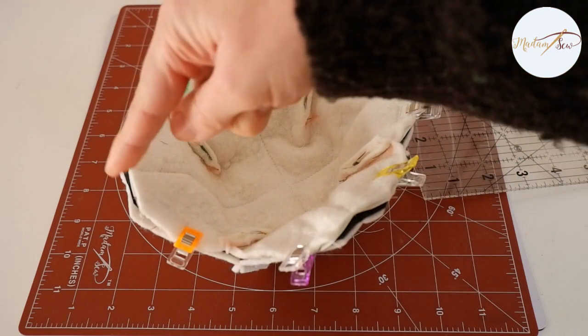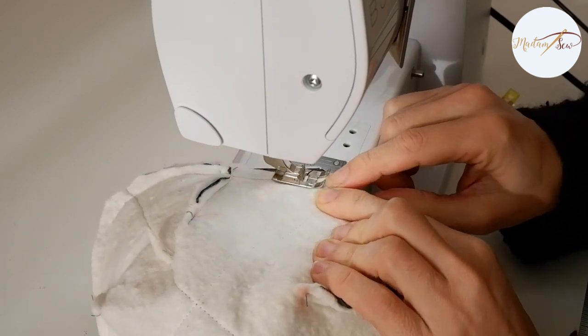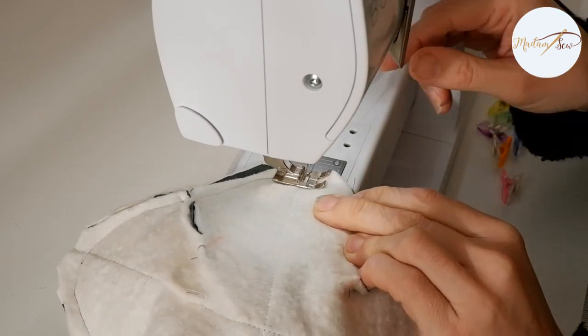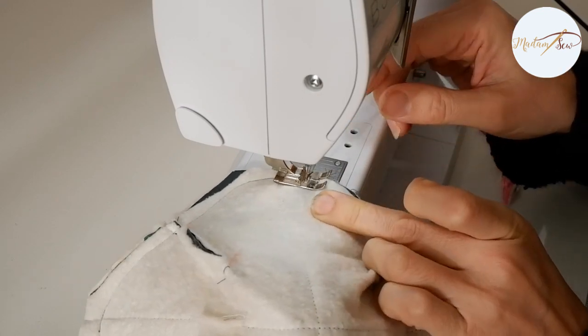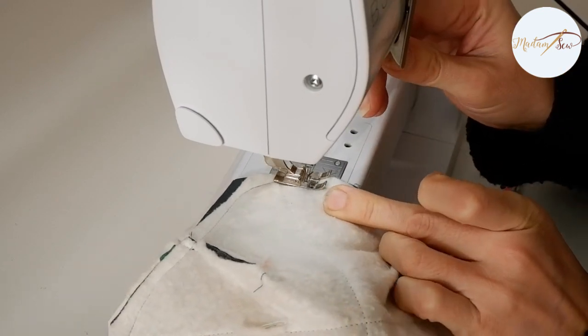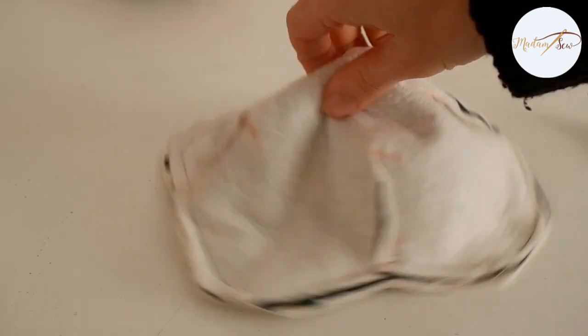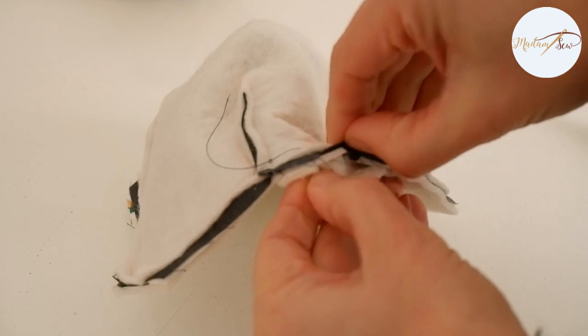Now you can sew the two parts together. Sew all around at a big enough seam allowance, so you're sure you grab all layers. And don't forget to leave a turning hole of about two inches, maybe a little more. The position of this turning hole is also important — do that on a straight part of the edge, because that makes it easier to close it afterwards.